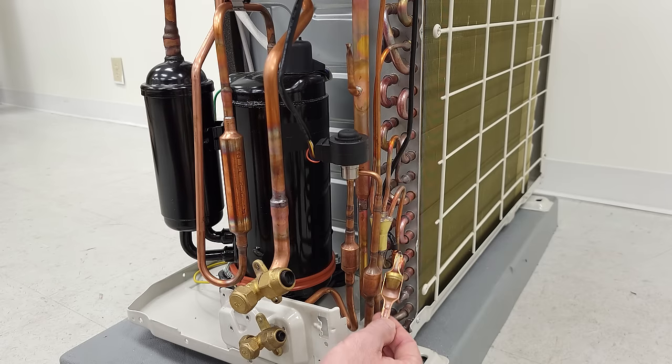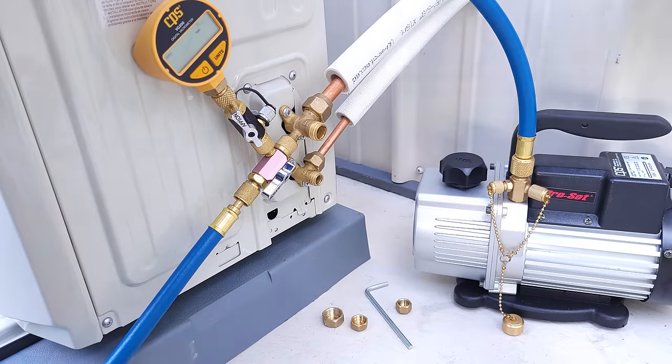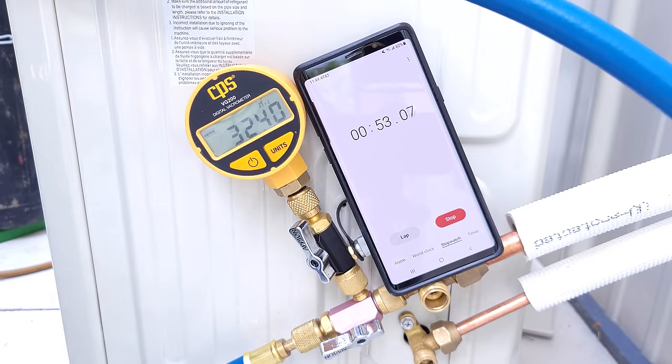There is no desiccant on the inside of this in a mini-split system. So we have to take extra precaution when vacuuming the lines and making sure we get it down to a very low micron level to ensure there's no moisture in the system before we let the refrigerant through.